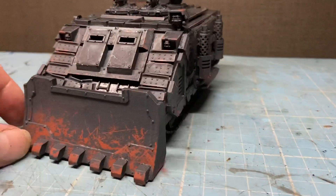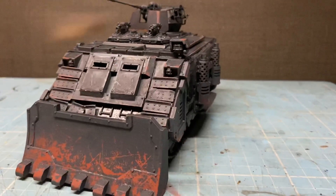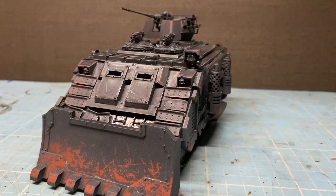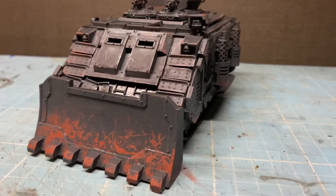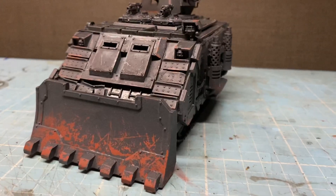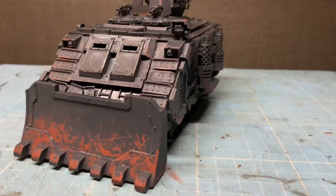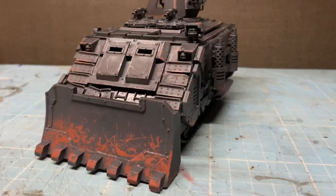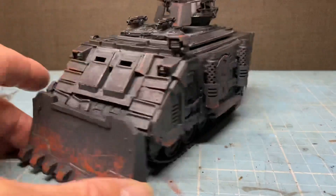And then chipping fluid — I use the MIG Chipping Fluid Scratches, it's called MIG Scratches Chipping Fluid — through an airbrush, obviously. Let that sit for 40 minutes, then applied Abaddon Black air paint at the bottoms, so darker at the bottom, warmer at the top.